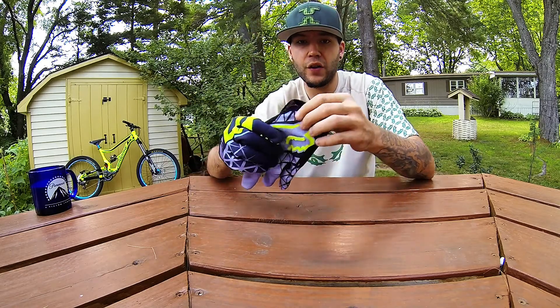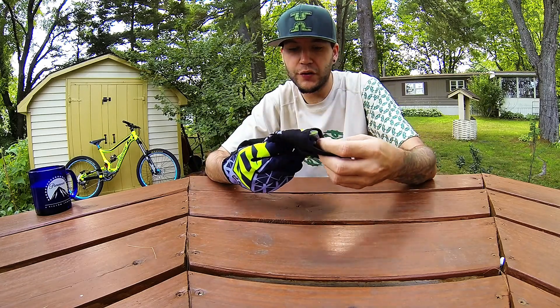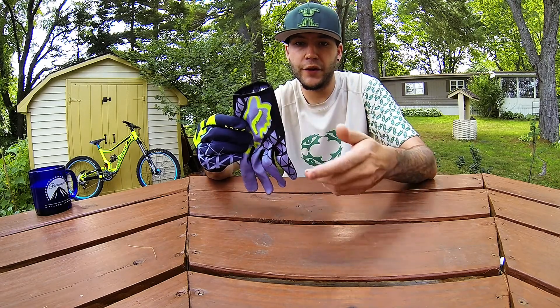Just overall a great glove with a great design. I will be reviewing the jersey and the shorts in upcoming videos.